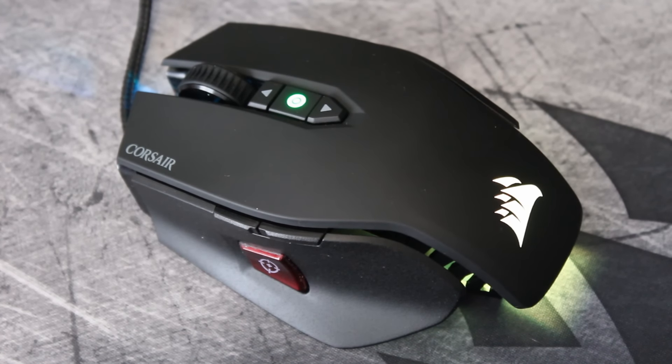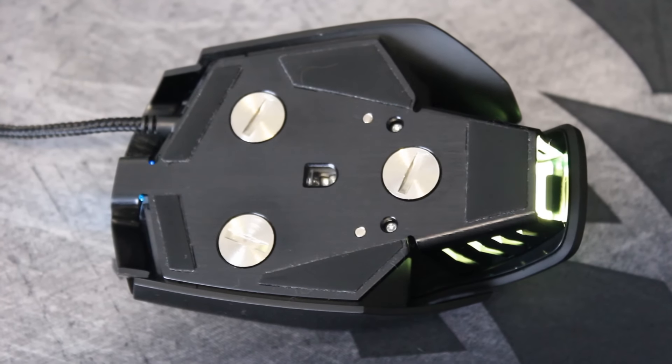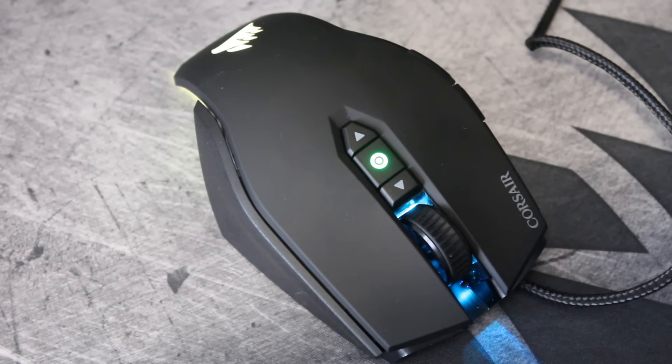It's coming with a 1,000 Hz polling rate — really good. It has eight programmable buttons, with a size of 118mm long by 72mm wide by 39mm tall. It has adjustable weight: with all the weights in, it's 135.5 grams, and with all the weights out it drops to 115 grams. At 135 that's a bit on the heavy side, but at 115 that's about standard. And it's coming with an offset braided cable, which is always good to see.